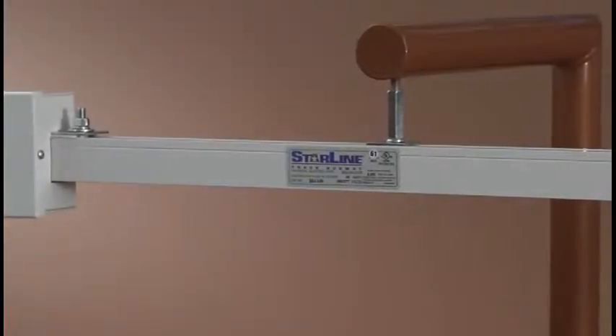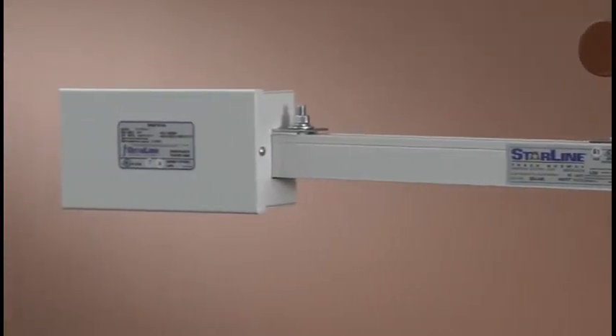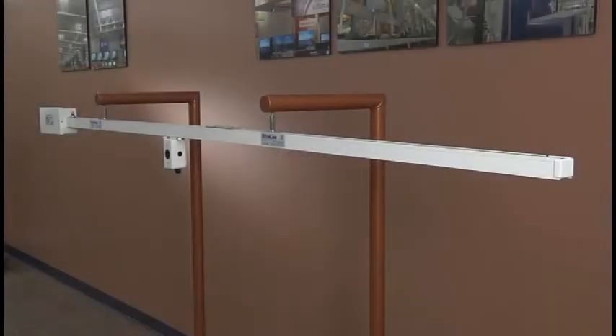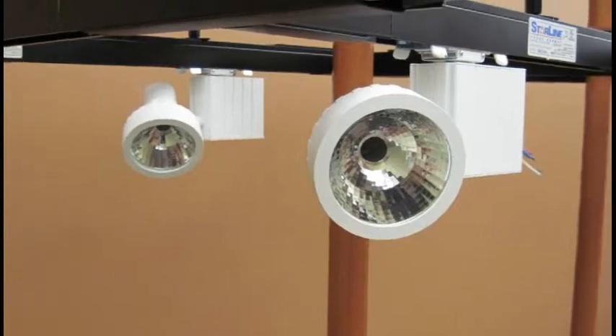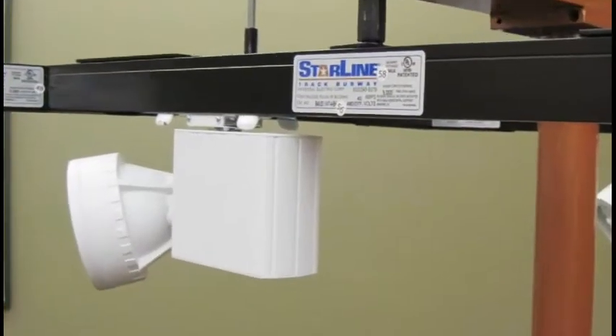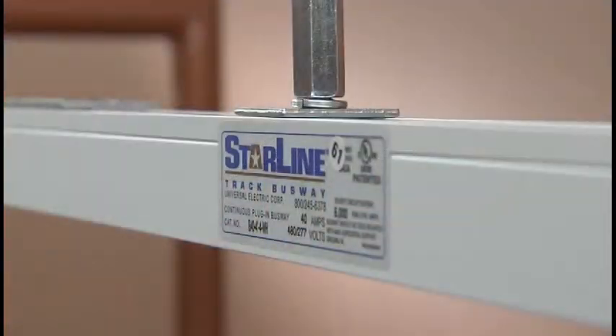Once the busway installation is completed, make the connection to the power feed by following local safety codes. Safely power up the system. Once testing is completed, installation is complete. Great job! And remember, Starline Track Busway is flexible, sustainable, and relocatable, so you have the ability to change or add to floor plans quickly and easily, without any downtime. Thank you for making Starline Track Busway your flexible power solution.